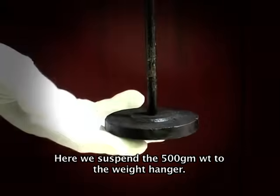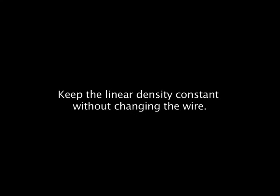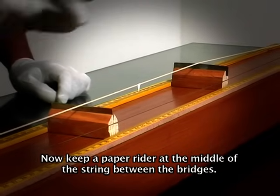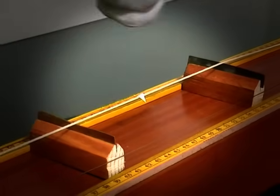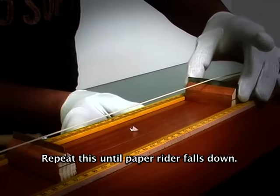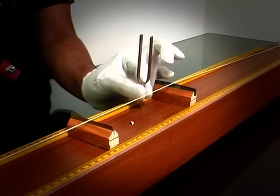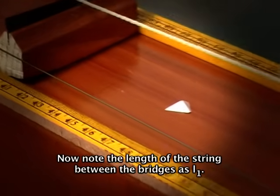Now suspend 500 grams weight to the weight hanger. Keep a paper rider at the middle of the string between the bridges. Beat the tuning fork of known frequency with a rubber hammer and press the shank on the sonometer box. Repeat this until the paper rider falls down. Now note the length of string between the bridges as L1.